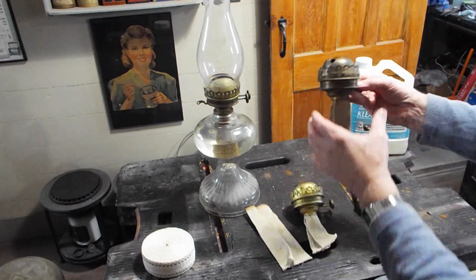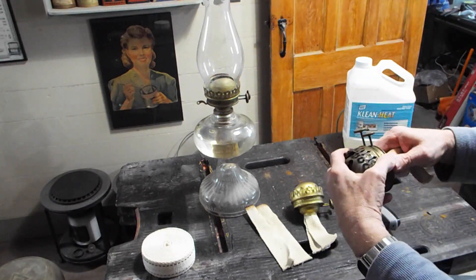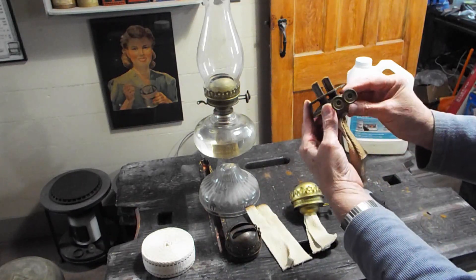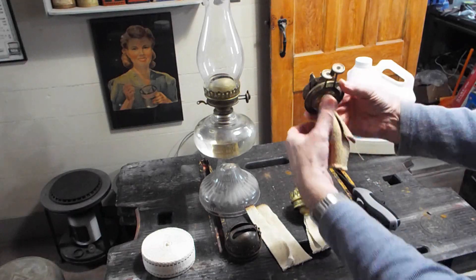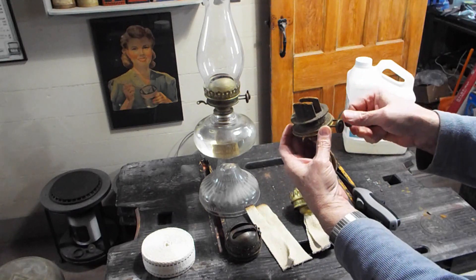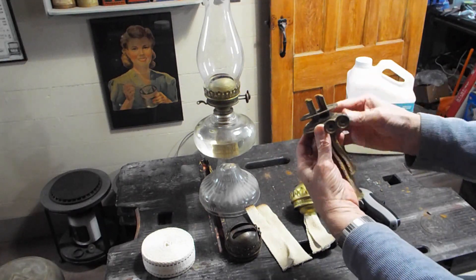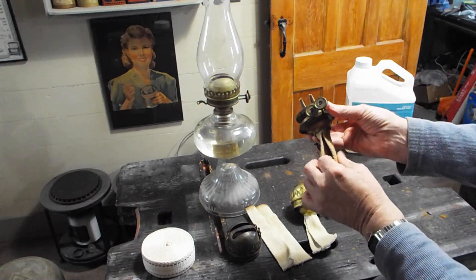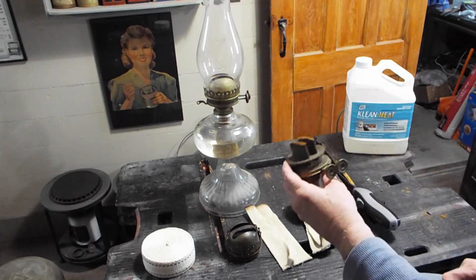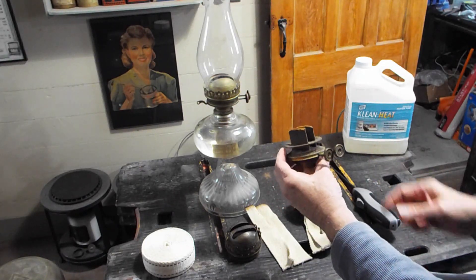This particular one is another standard unit without the snuffers. But the funny thing is, look at the difference in wicks. It looks like back in the day they only ran this on one light, maybe to save kerosene. I will say that these things definitely use a lot of kerosene because you've got two inch-and-a-half wicks.